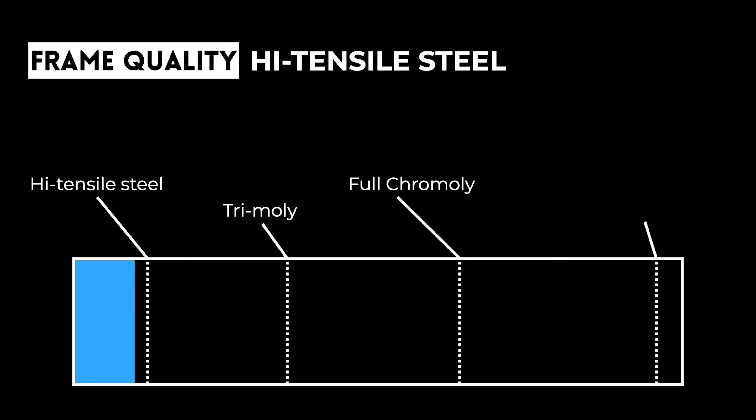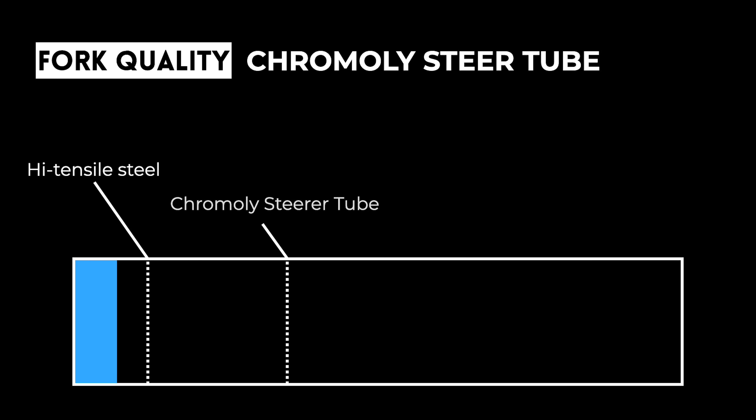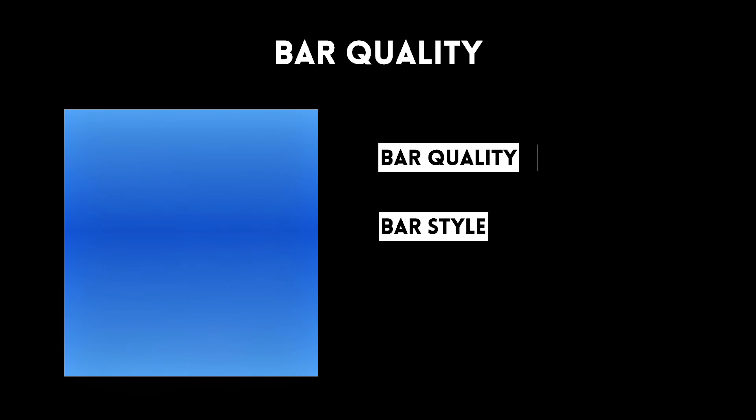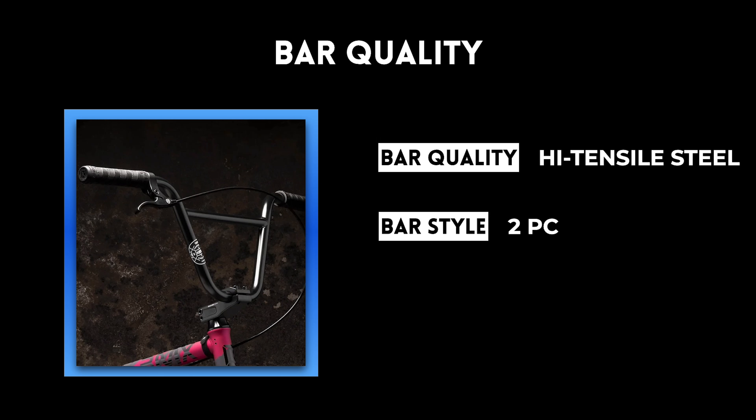Quality determines how long your bike will last and how it holds up to riding. The frame on the Kink Launch is full high tensile steel, which is the lowest quality option — about four times weaker than chromoly. It bends more easily and just doesn't last as long. The forks do have a chromoly steer tube, but the fork legs are high tensile steel. Having a chromoly steer tube beefs things up a bit, but the high tensile steel fork legs can still bend over time, especially when you case jumps or do disasters on quarters.